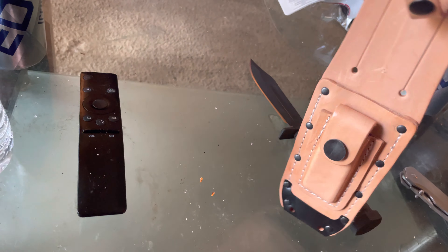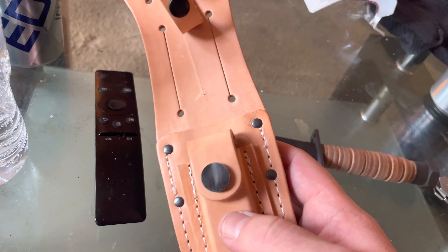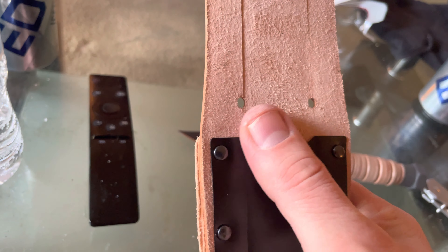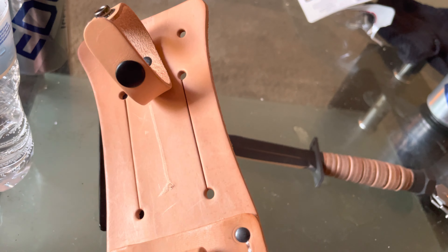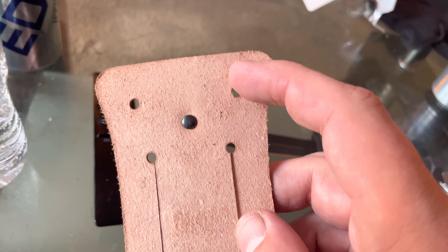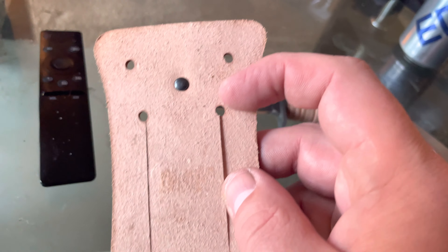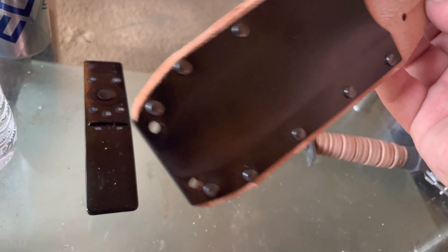Now the sheath itself is very impressive. This is actual leather — smells great, smells like leather. You have a back plate to keep the knife from bending in the sheath, a belt loop, and a secure snap here, depending on how you want to snap it.